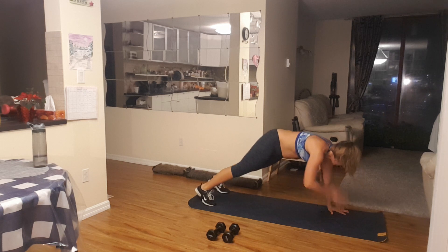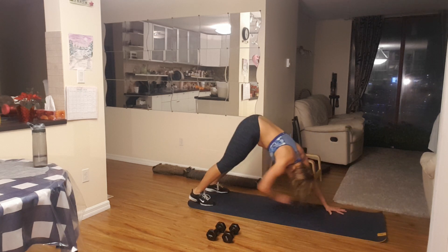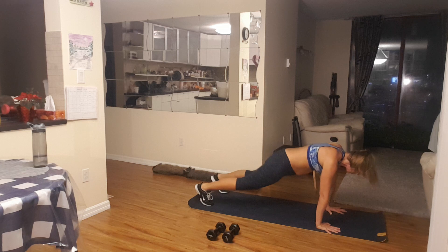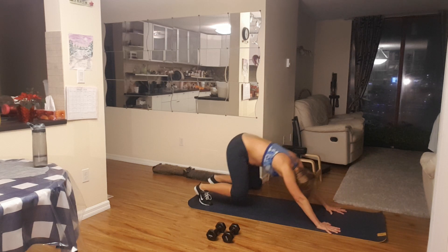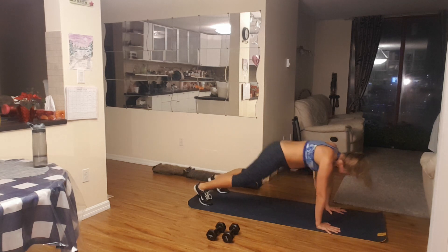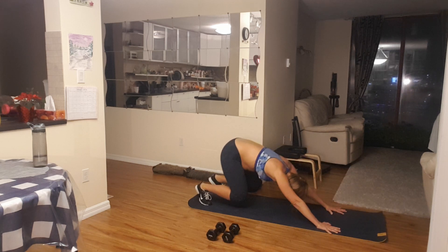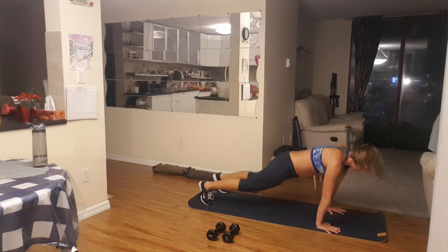Let's do your last one — you're almost done. One. Ten little bobs of your knees: one, seven, six, four, four, three, two, and one. Excellent.